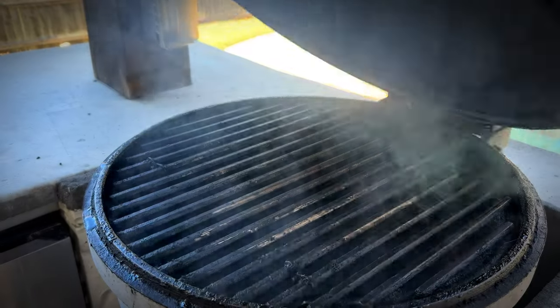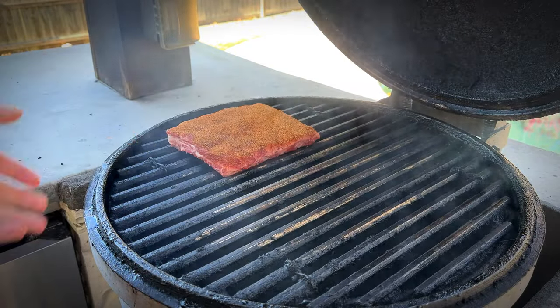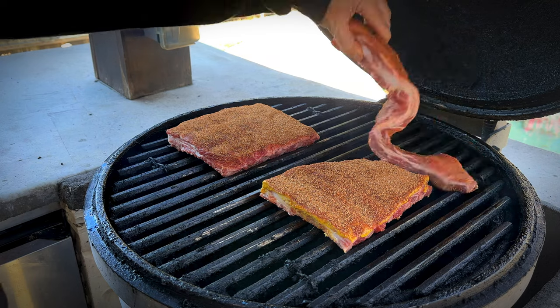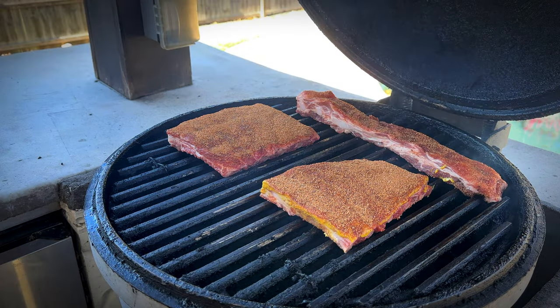Now that we have our ribs seasoned up, we're going to go ahead and throw these on the Blaze Kamado. The Kamado is running about 250 degrees. Today I switched it up a little bit — I'm using Kingsford briquettes for a more even temperature, along with some B&B cherry wood chunks. This is the half rack that has no binder, and this is the rack that has binder. And this is my pit master snack. We're going to let these go for about an hour and come back and check them.